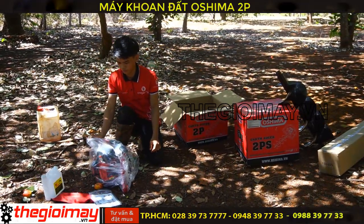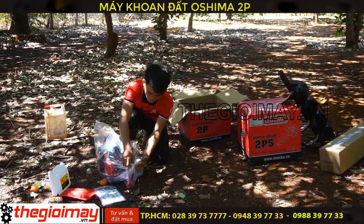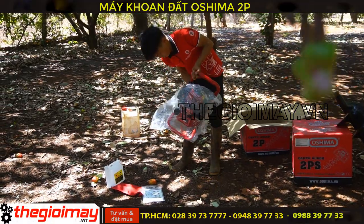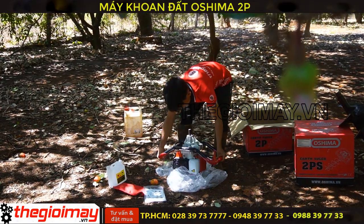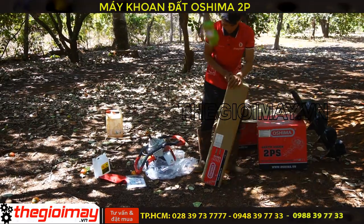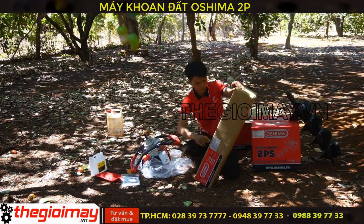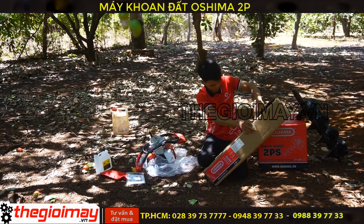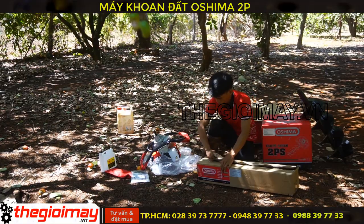Bây giờ chúng tôi sẽ đáp máy, châm nhớt, châm xăng và khởi động khoan thử cho các bạn tại khu vực đất trồng cây. Đầu tiên chúng ta sẽ test mũi khoan 150mm. Mũi khoan chính hãng Osima sử dụng hợp kim thép công nghiệp, rất chắc chắn và bền bỉ, hạn chế được sự mài mòn, giúp tuổi thọ của mũi khoan được cao hơn.